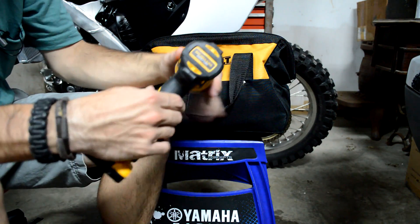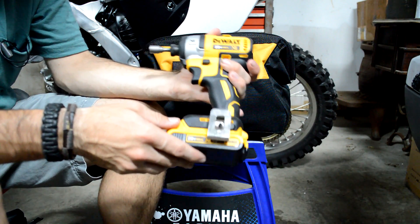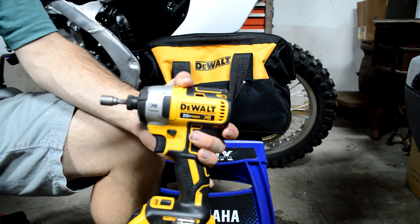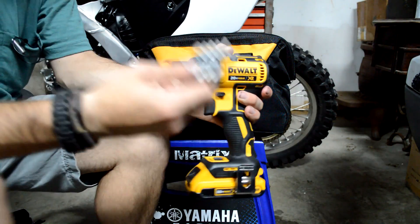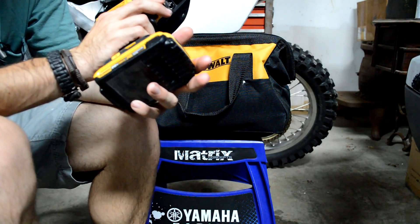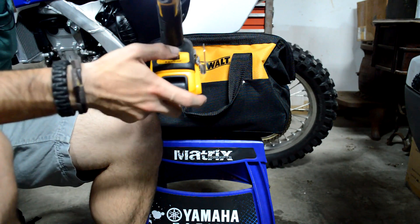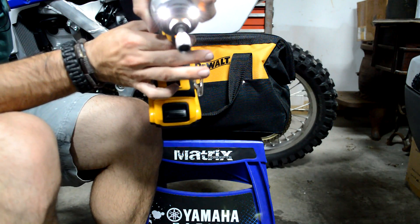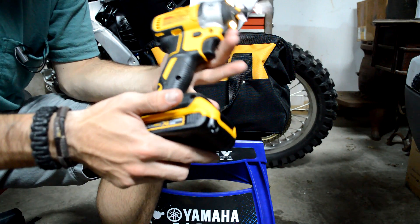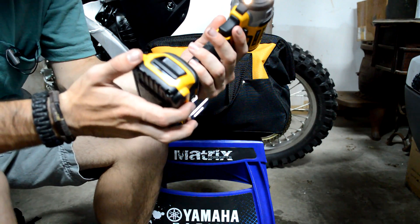Next up we've got the impact — brushless as well. Now this here is a really interesting impact. It didn't come with this bit; this is a bit that I bought for it, but I do also have a Black & Decker bit set for it as well. This is an impact that I haven't really seen set up like this — it has a speed selector down here: first is pretty slow, second, and third. This is the first time I've ever used a drill or an impact with speed selection on there.